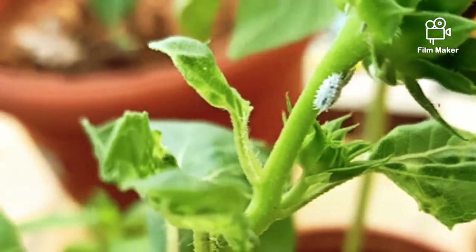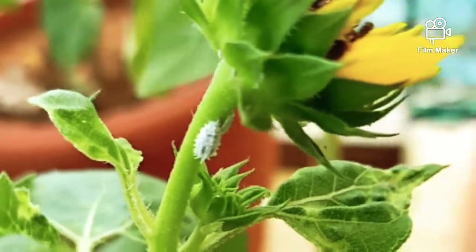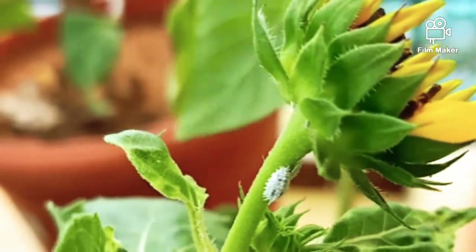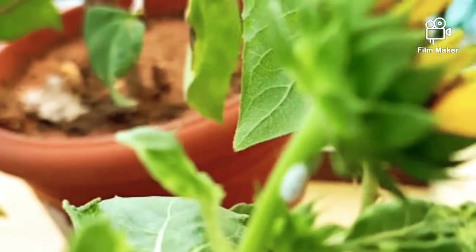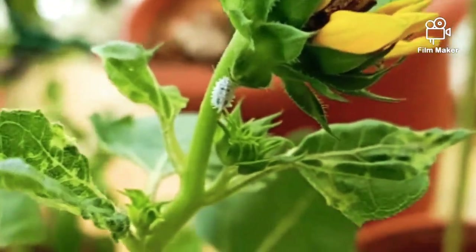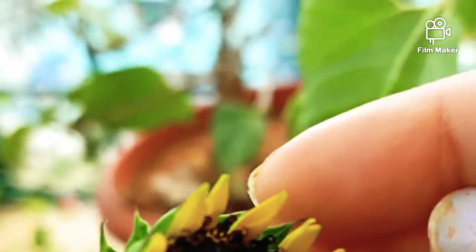As you can see, there are some white mealy bugs here. This morning I found that my sunflower has got affected with two or three mealy bugs, and I need to remove them as soon as possible, or else my other plants will also get affected.